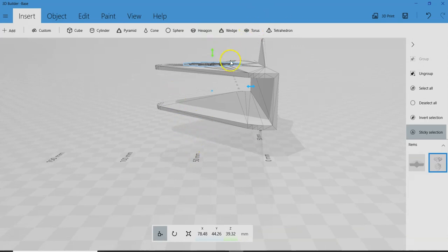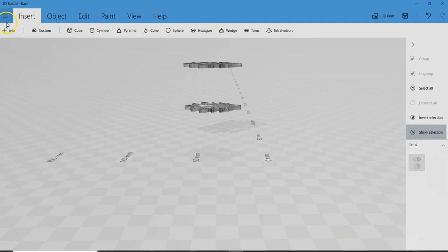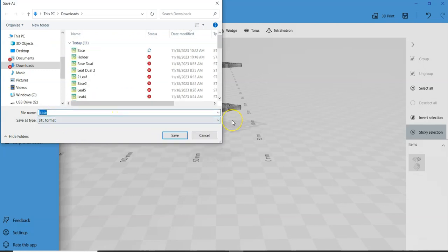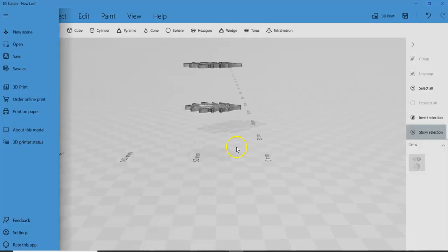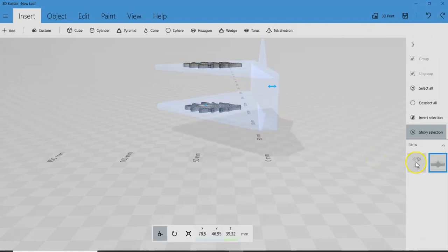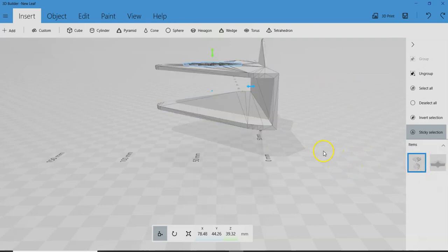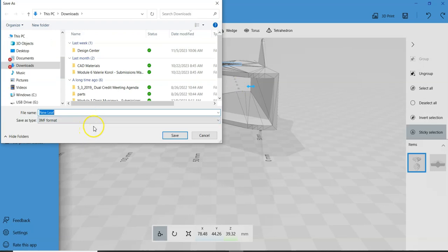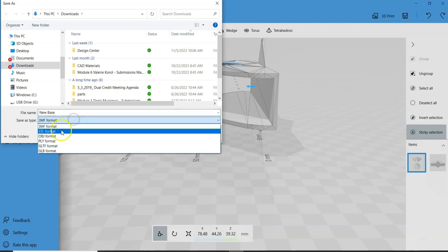Now that they're lined up, I'm going to export each of these as STL files. To do that, I'm going to erase one of them and export it as an STL — I'll call it new leaf. Then I'm going to undo that and do the vice versa, saving the other file as the new base, also in STL format.